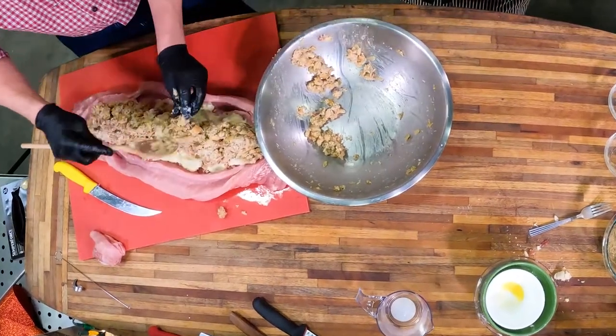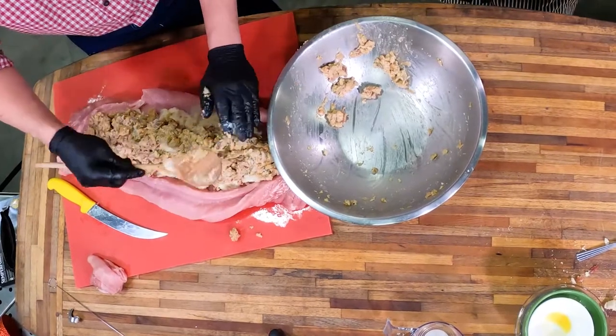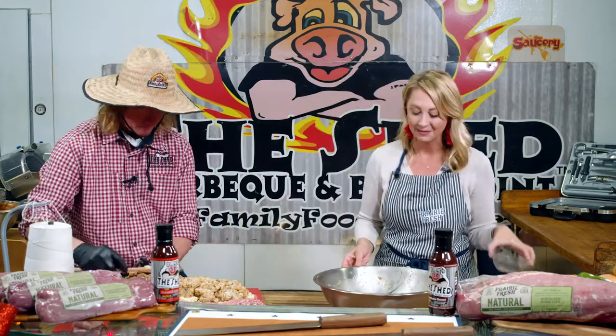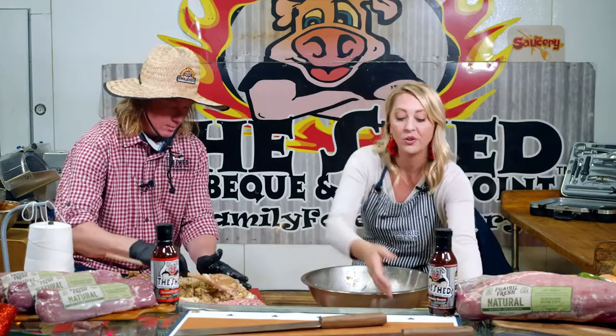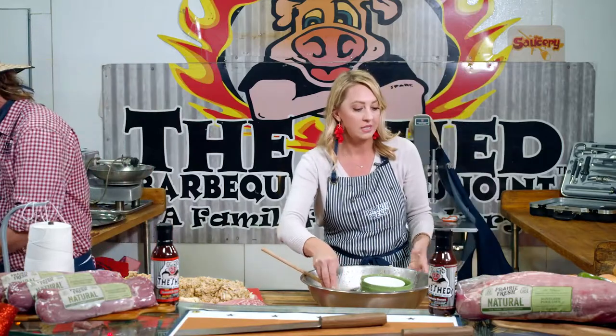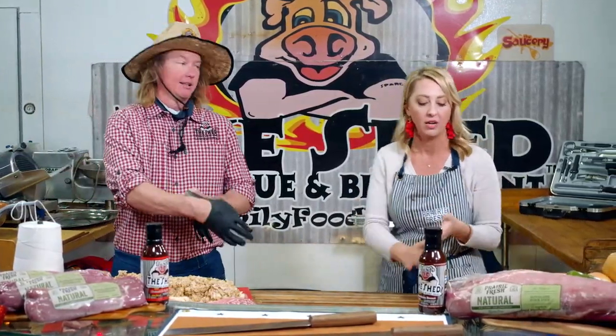We're going to cook this on a grill today, but this can be cooked in the oven — this can be cooked at your friend's house. You show up with this and say 'I need somewhere to cook it,' they're going to find somewhere to put it. On the grill, I think we're going to use a pellet smoker today. I like a good combination of different woods — we've got some pecan, some apple, and a little bit of cherry on the pellet.